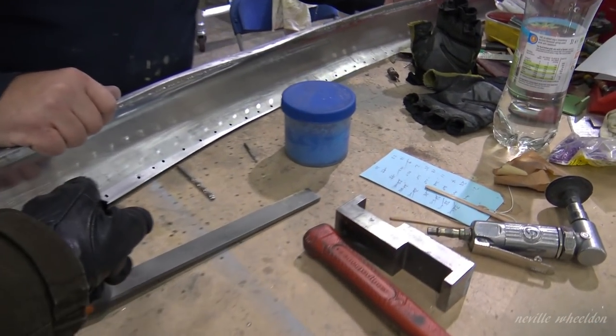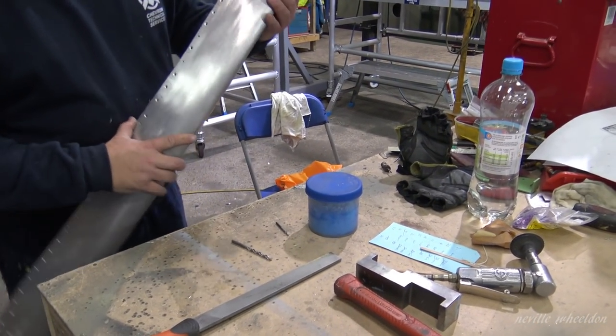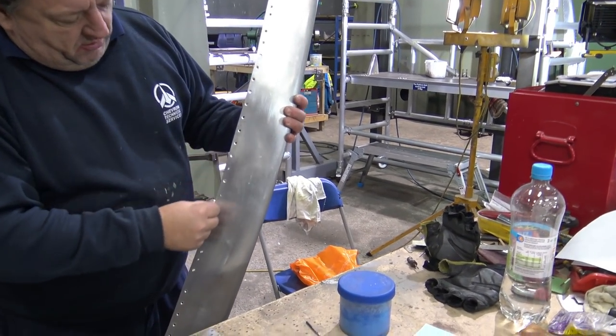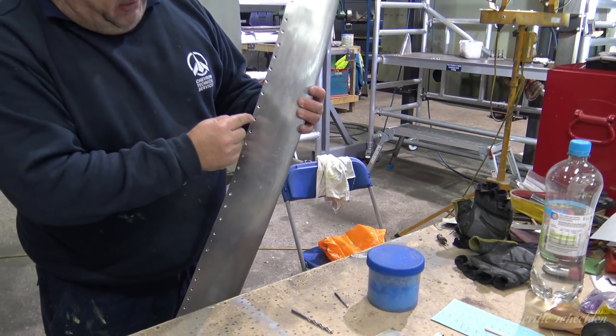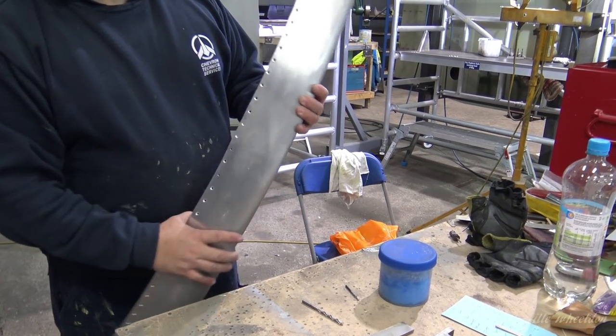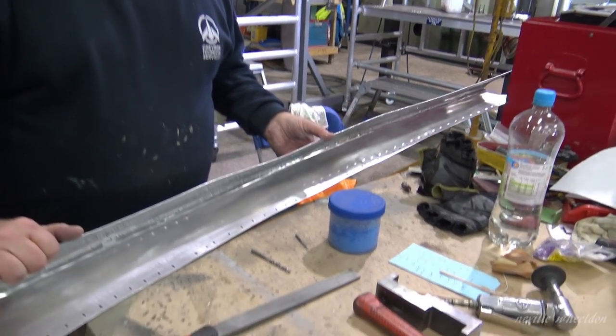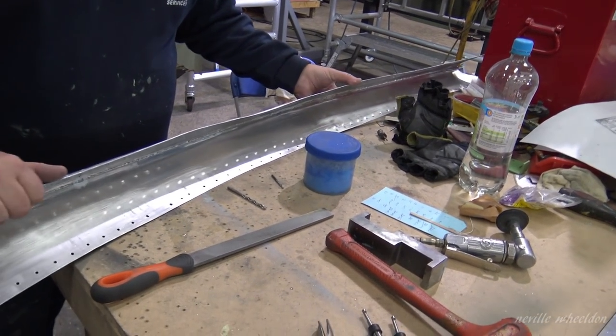How did you get on when you were saying these holes are getting close to the edge? Well we've still got the landing — so we're okay. For a 1/8th hole you get a quarter landing. We've still got the landing there so it should be okay.